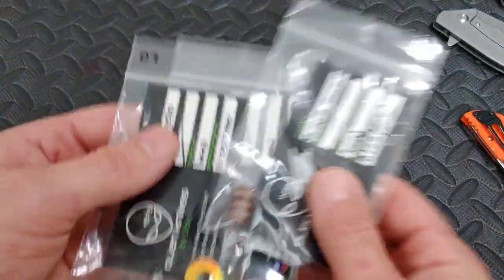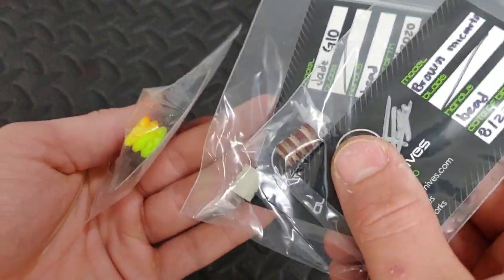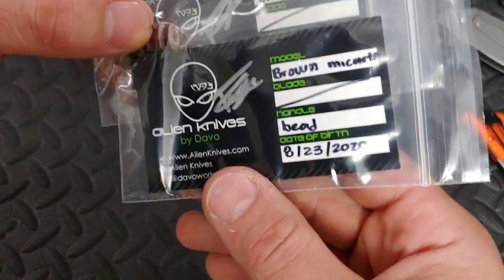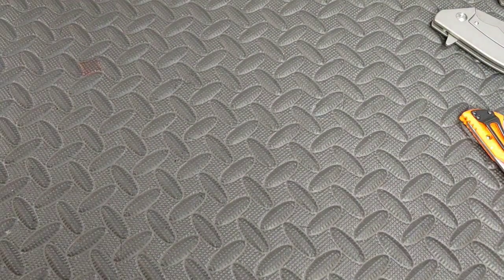He told me I didn't have to show him on the channel or anything, he was just sending me to have them, but I figured I'd show you guys. He is making these, very cool. I might give one of those away — we might be giving one away. I wasn't kidding about that part.